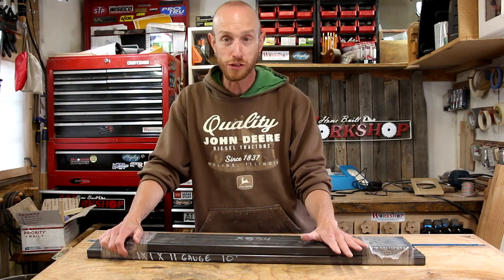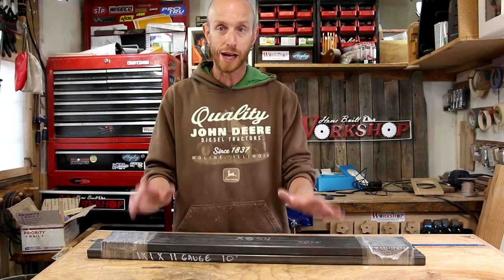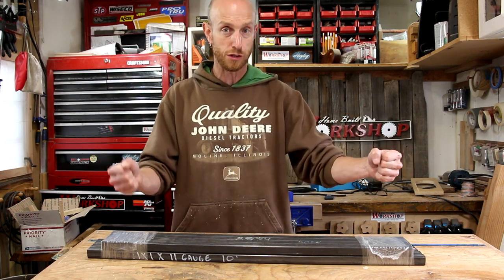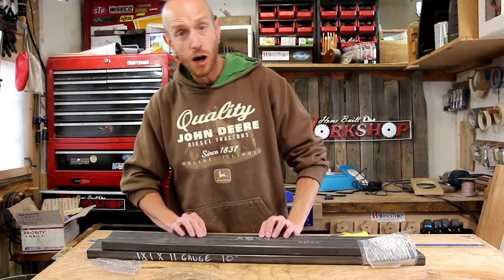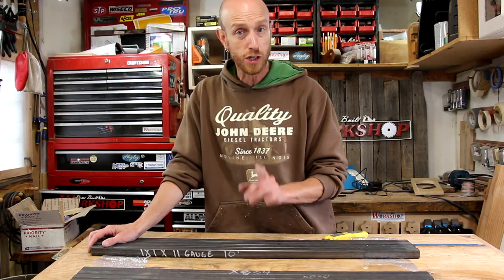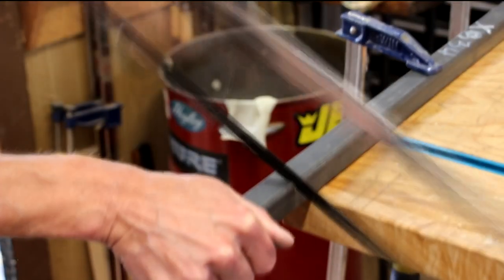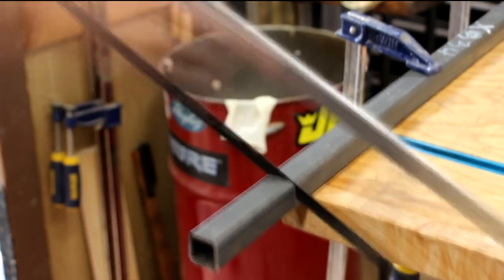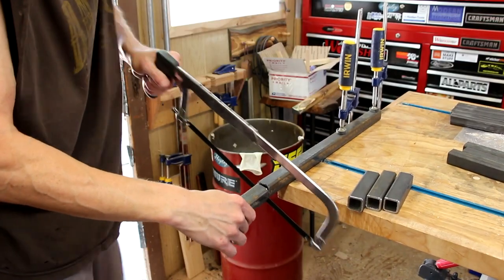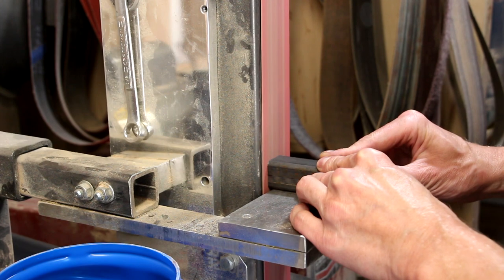Here is the square tubing I'm going to use to build the base. This is one-inch square tubing, 11 gauge. This is going to be way overkill for what I need for this small table, but I wanted it to have some weight to it. It's going to be long and narrow so I wanted some heft in there to keep it stable and not wanting to tip over. Most of these are already pre-cut — my local steel yard made most of the cuts for me — but there are still a couple I'm going to have to do with a hacksaw. Now that my arms are good and tired, I'm going to clean up and bevel the edges of those small pieces on the belt grinder.